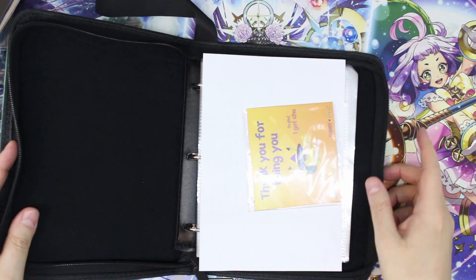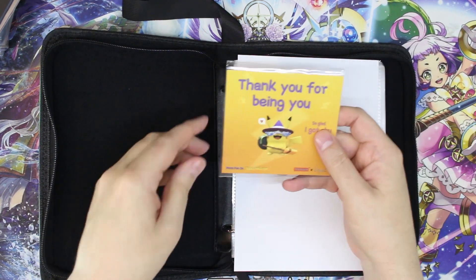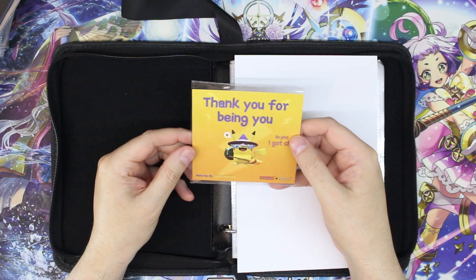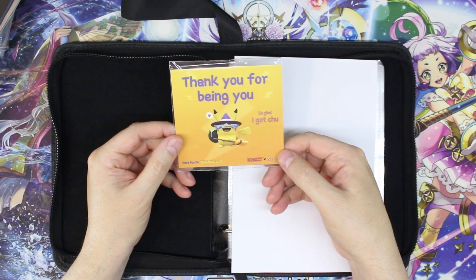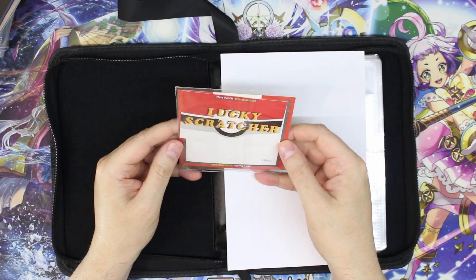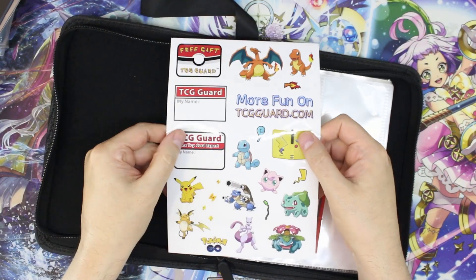Let's go ahead and open it up. If I'm not mistaken, this one carries 360 cards. Oh, this does not like to sit flat — it should sit flat but okay. What's this? 'Thank you for being you, so glad I got you.' There's the name right there: TCG Guard and Soup Eye. It's got a website and everything.